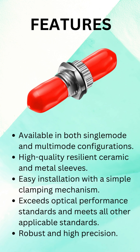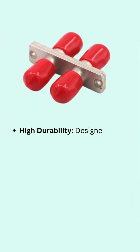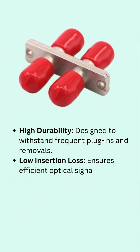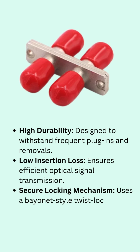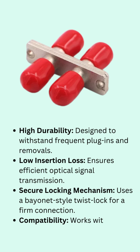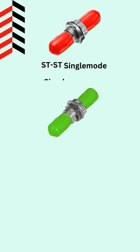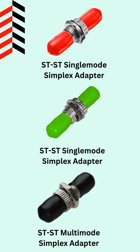With its bayonet-style lock, the ST Adapter provides a secure, stable, and durable connection, perfect for telecom networks, data centers, and industrial applications. It's built to handle frequent connections and disconnections without compromising performance, making it a must-have for any fiber-optic setup.